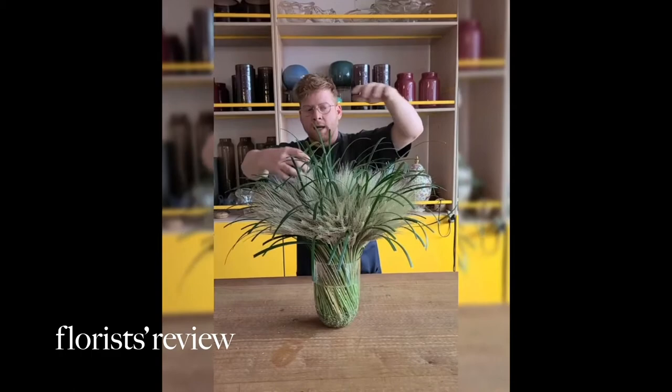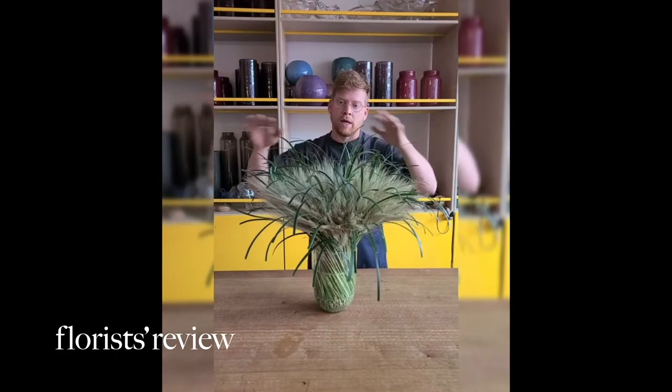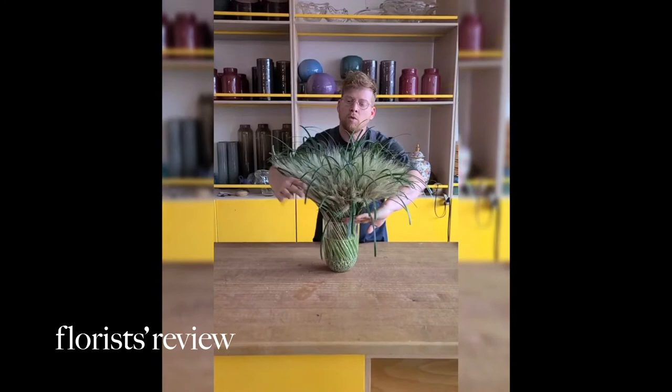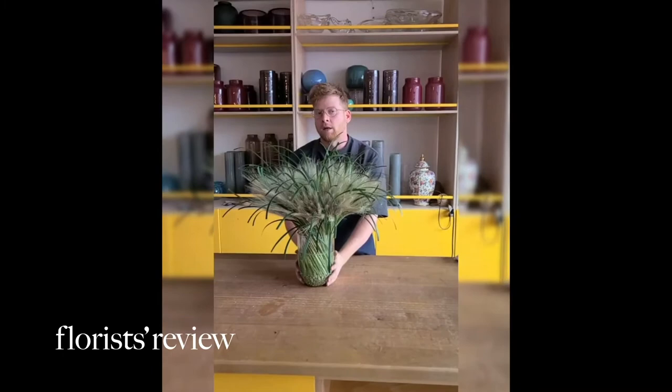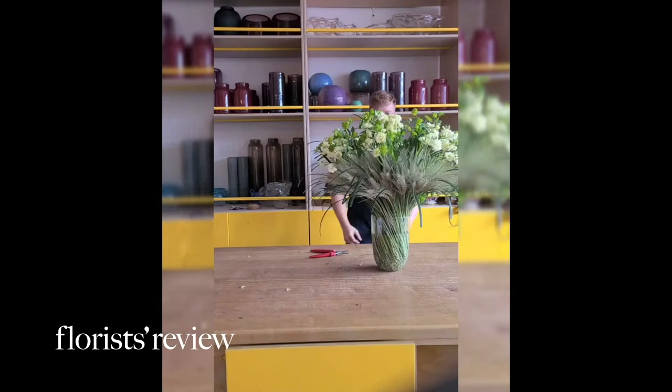It looks very interesting. The next step will be putting flowers in the arrangement to create some volume. I'm still missing at least another one-third — the rule of three. The first rule is the base, twice the height of the base, so for the arrangement to look consistent it's going to have to be higher. That's where I'll integrate the other flowers provided by Ball.